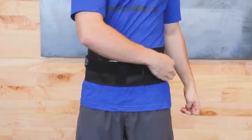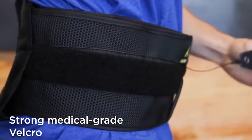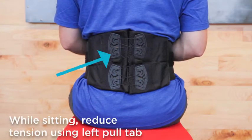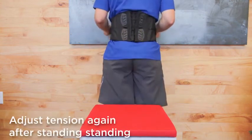Secure the strong medical grade Velcro to the Velcro compatible strip on the outside of the brace. For comfort while sitting, use the left pull tab to lessen tension on the upper portion of the back panel. Reapply tension once you stand up.